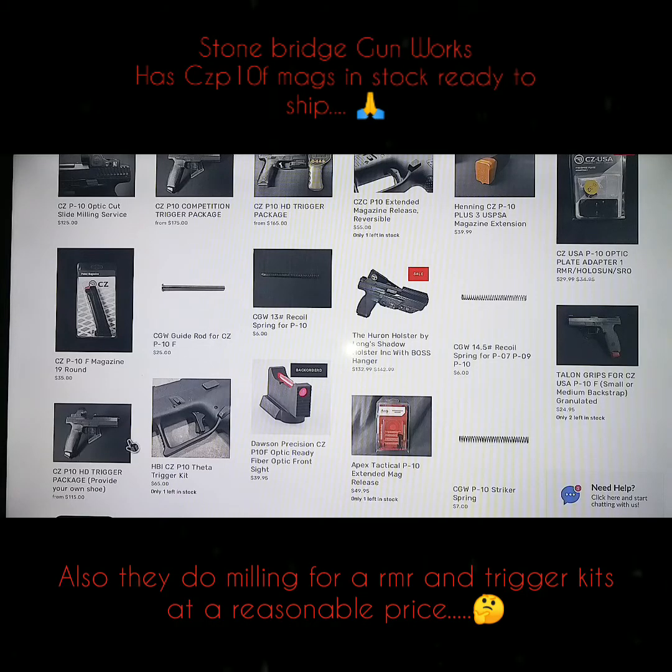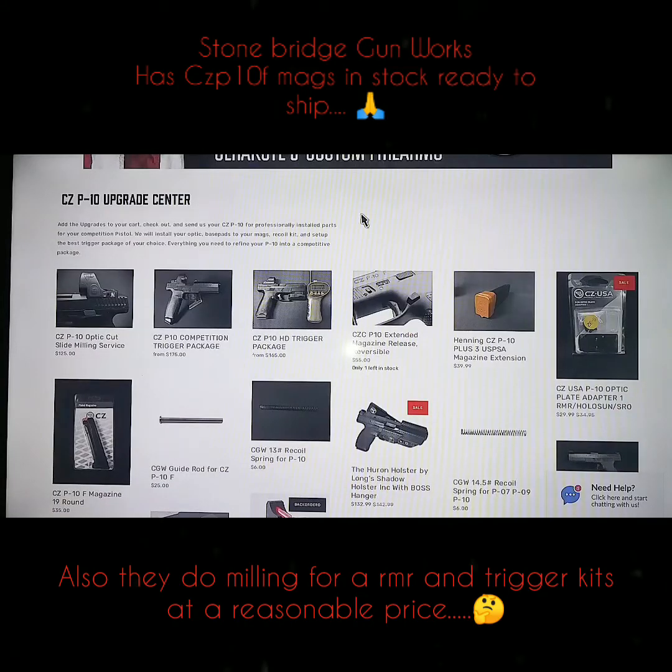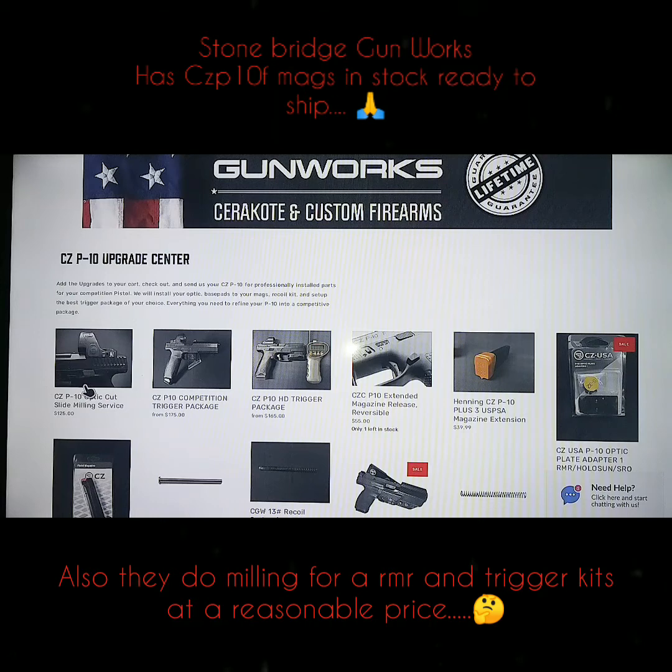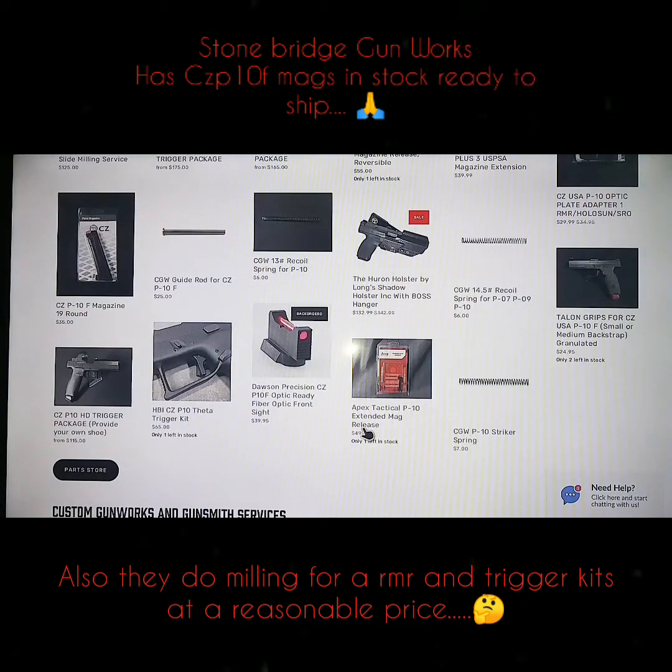Oh, they got Tyrant grips too. I kind of like my whole grip though. I just wanted to show you what they got and show you their legitimate site. They do Cerakote work too. I'm going to do some business with them. I'm going to send them my CZ P10F, let them mill it out, and I'm going to do a trigger too — I might do that in two weeks. I might as well do an extended slide release too. And look at that — a $65 trigger kit. I could work with that.